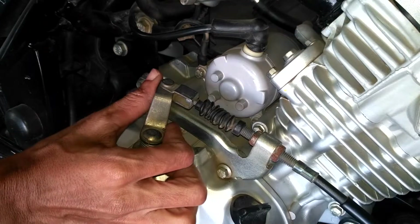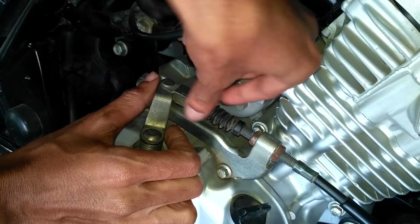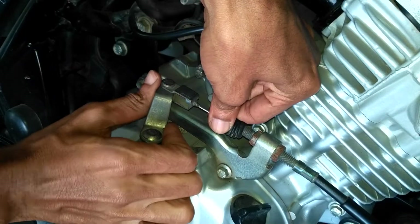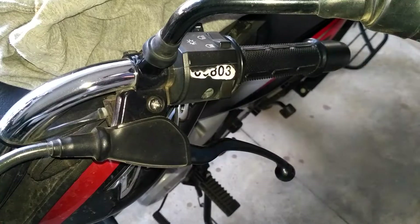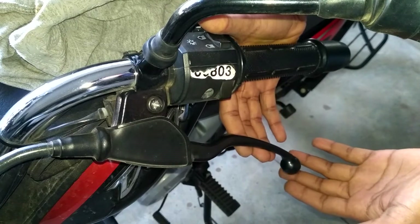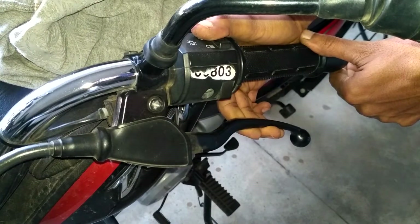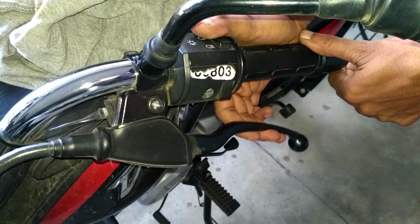Now let's get into step 1. First, check the amount of play that is there currently, both at the engine and at the lever, just like I am showing in this video. This step ensures you about how much play you need to keep. When you visit the service center — local or authorized — they adjust the clutch when the engine is still hot.